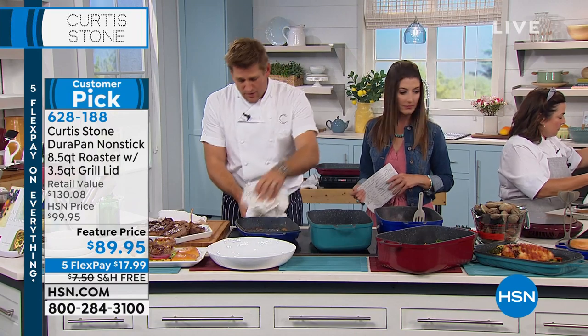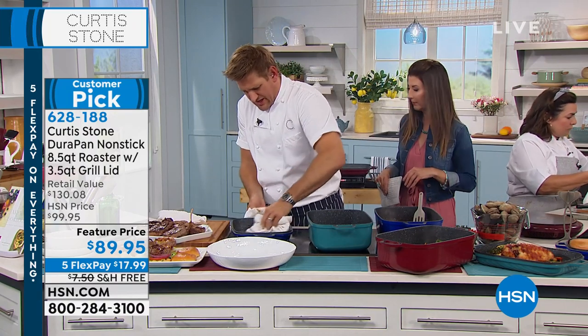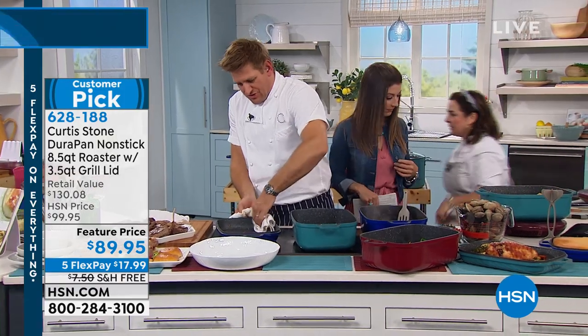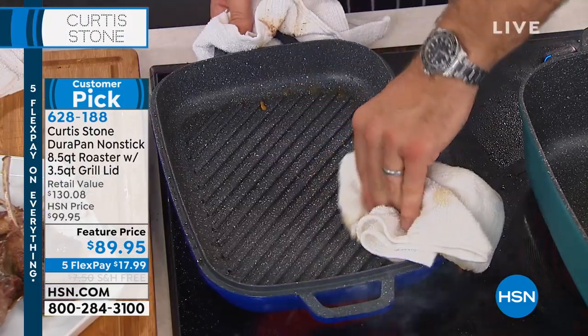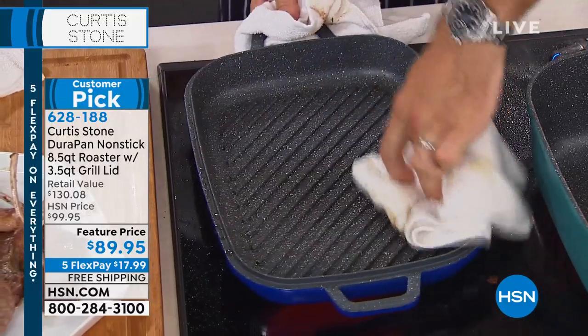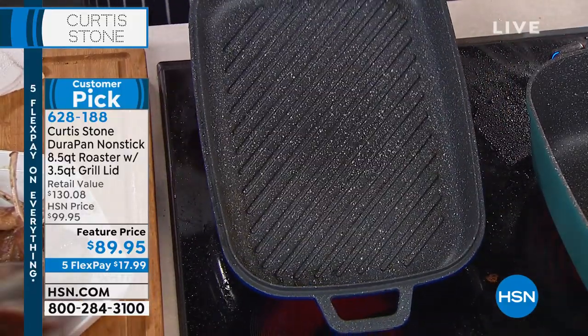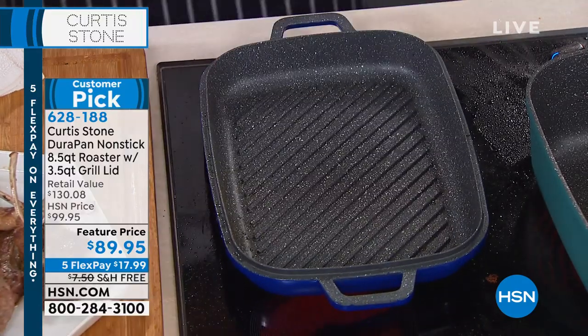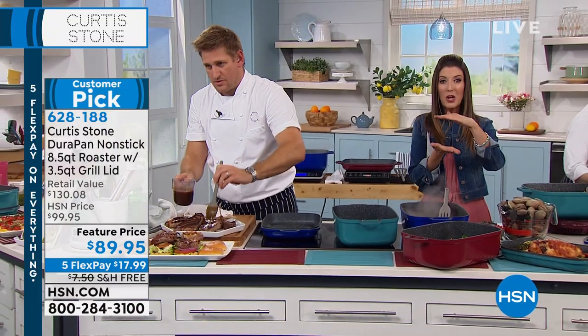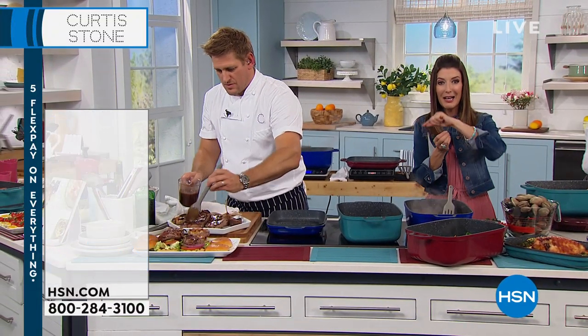I've just taken those cheeseburgers out. I want to show you one last time this cleanup, and then our hour has come to an end. Some of those today's special colors will be gone later on today, so if you want a particular color, make sure you go ahead and get it while you can. Look at that cleanup — jump in on that two-in-one roaster and grill pan. The one-and-a-half-quart saucepan, this was that little saucepan I was holding up earlier.